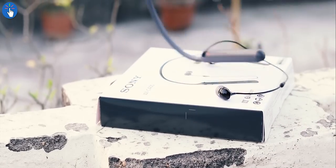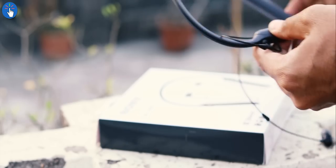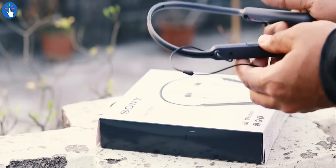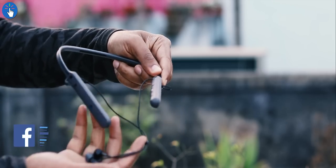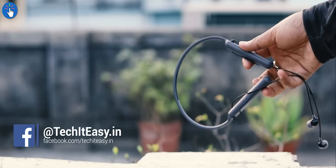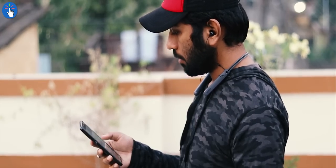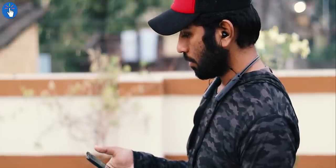Bluetooth headphones give us the freedom of living without wires. The WI-C400 is not a true wireless pair of earphones like Apple AirPods or Samsung Gear IconX — it still has a wire connecting the earphones to the onboard electronics. However, this neckband form factor has its advantages. You can connect to your smartphone or laptop and be up to 10 meters away from your phone while still listening to your favorite music.